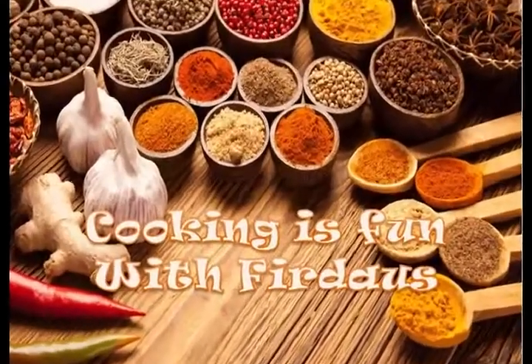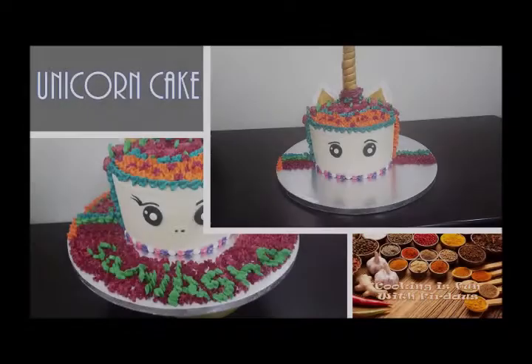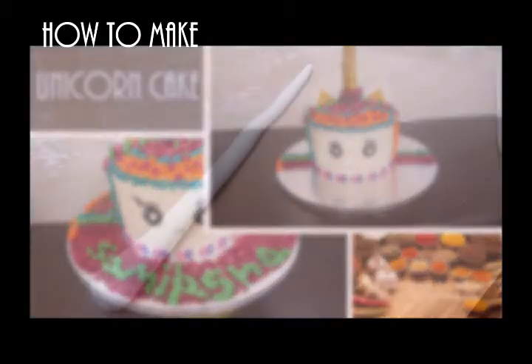Asalaam alaikum, welcome to Cooking is Fun with Firdaus. Today I'm going to show you how to make a unicorn cake and surprise your little ones on their special day. So let's begin.